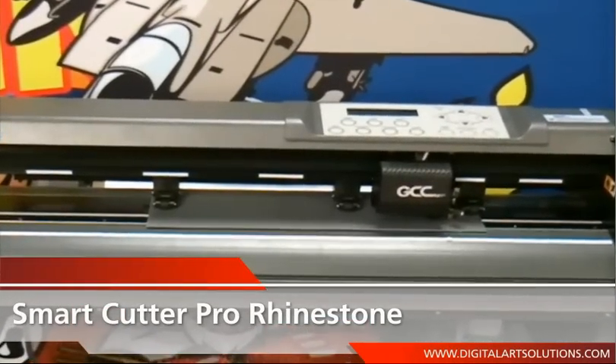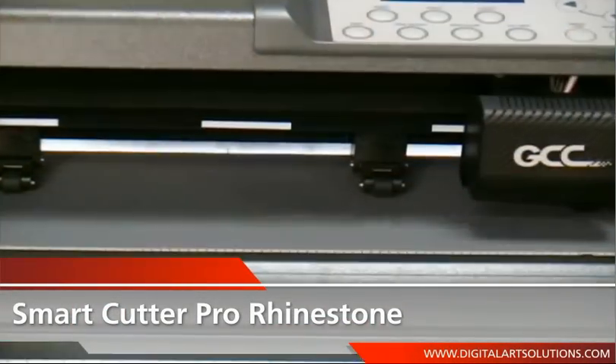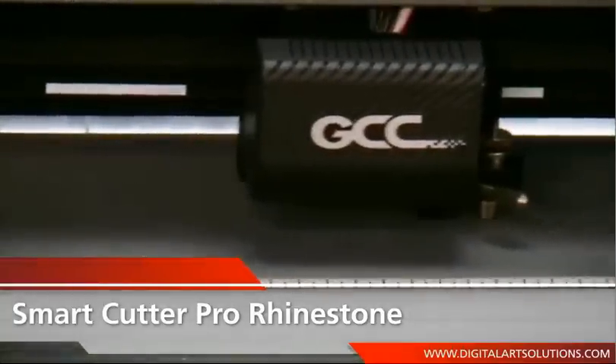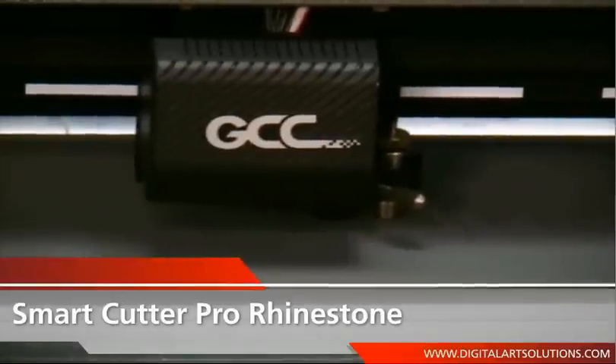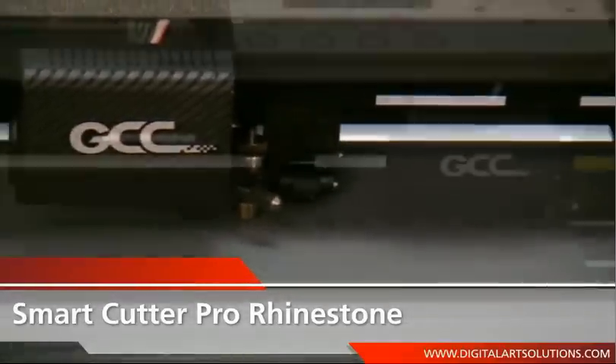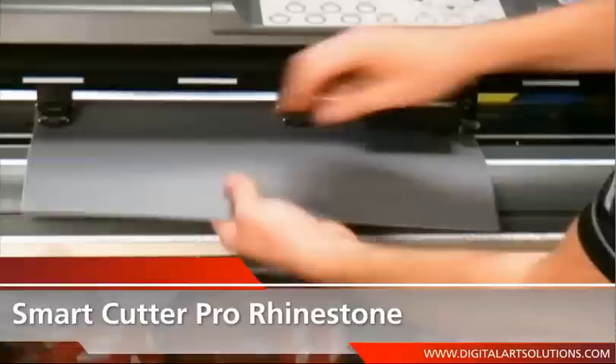Rhinestone stencil making is a perfect addition to any business, and having the best cutter with the best tools will make product flow from start to finish a seamless operation. The Smart Cutter Pro, with its patented knife offset and overcut function — an essential feature in cutting perfect circles — reduces weeding when cutting patterns for rhinestones in the material.